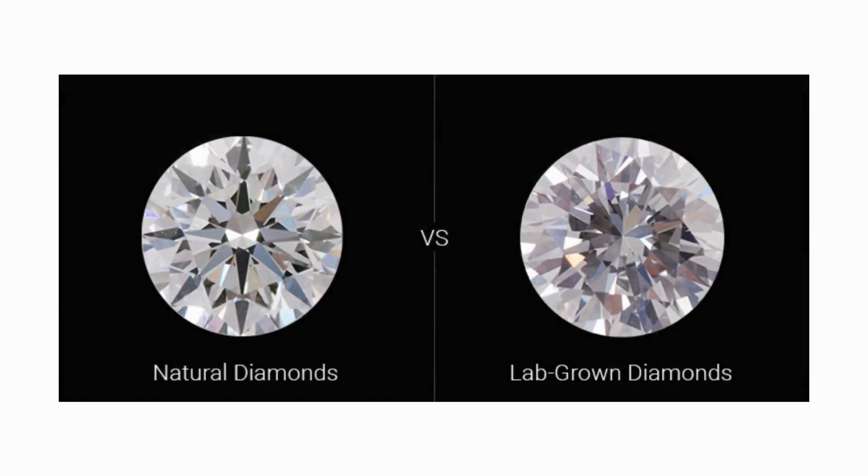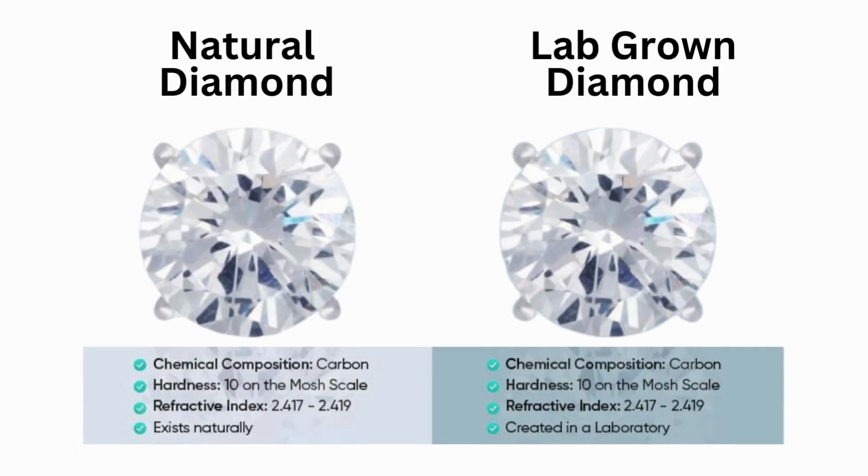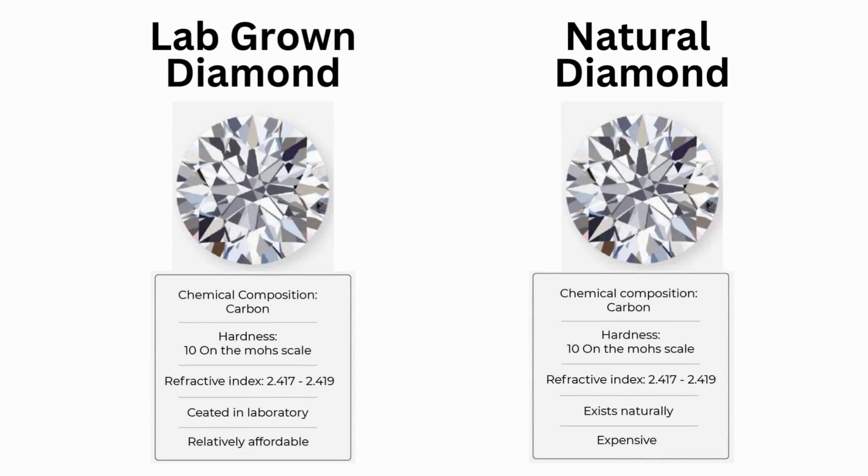As the term simply means, lab-grown diamonds are diamonds grown inside a lab — that is why they are called lab-grown diamonds. These are exactly similar to earth-mined diamonds; they have the same chemical, physical, and optical properties, and even exhibit the same fire, scintillation, and sparkle. The only difference is that they are grown inside a lab above the earth with human control.